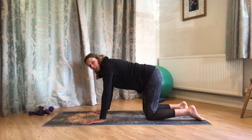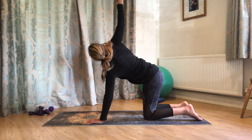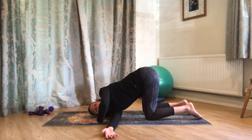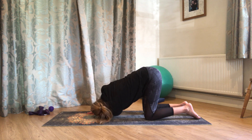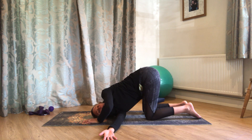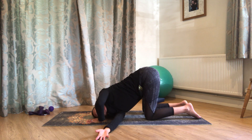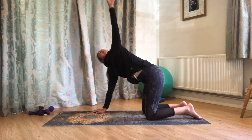We're going to do a few thread the needle while we're in this position. Taking the hand underneath, letting the shoulder come towards the mat. Come straight back through and open up towards the ceiling. Breathing out to reach under, breathing in to come through. You're aiming for your shoulder and your ear to come to the mat, and that hand pointing up towards the ceiling. Just notice how the movement feels in each direction.